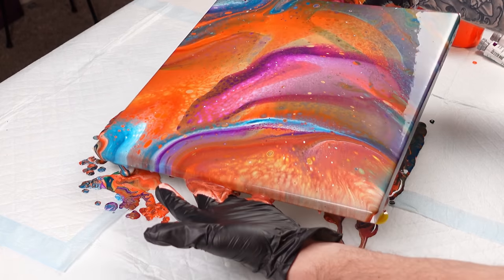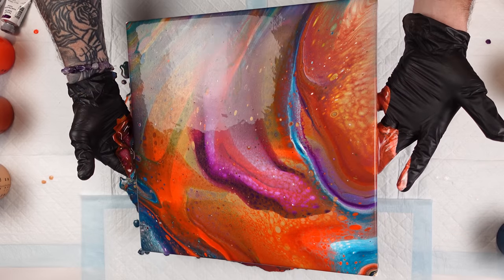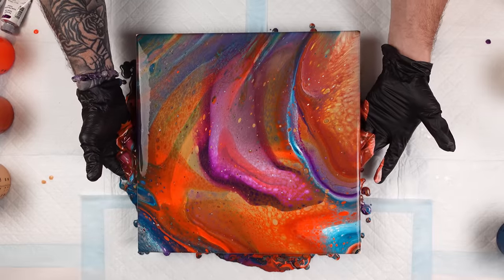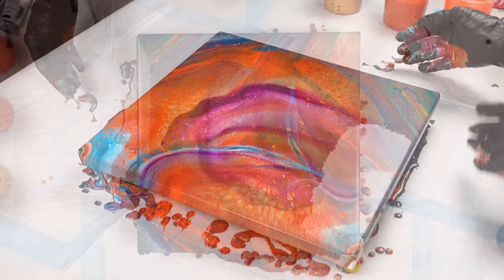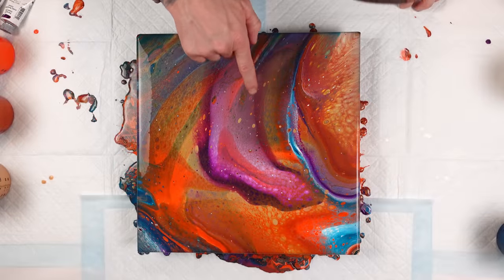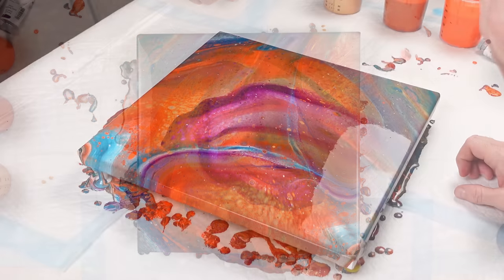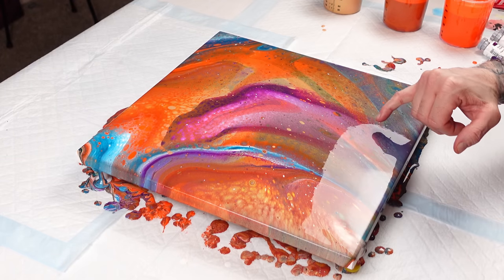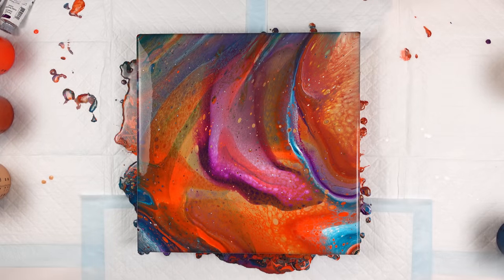This has so much depth to it. I really like this violet space because it's quite transparent. Would you just look at that — that is phenomenal. The gold added so much shimmer and shine to all the colors, and I'm already seeing some really cool cell activity popping up. I know it's just going to intensify as this piece continues to settle. Those cells are just going to keep popping up randomly, but yeah, there are some really interesting lines and transparencies going on in this pour — I absolutely love this one.